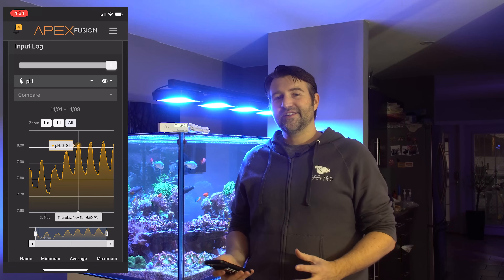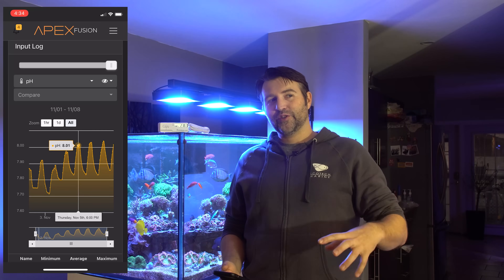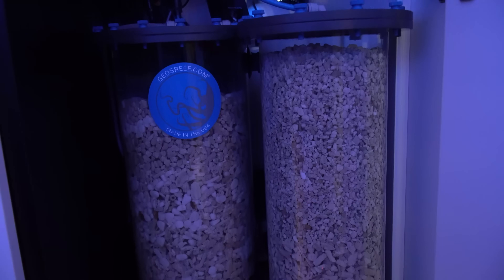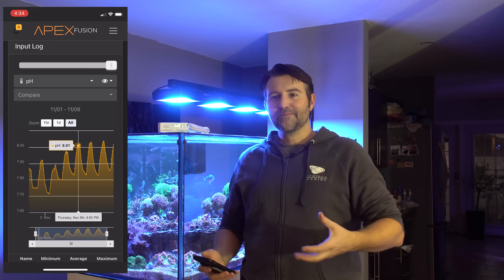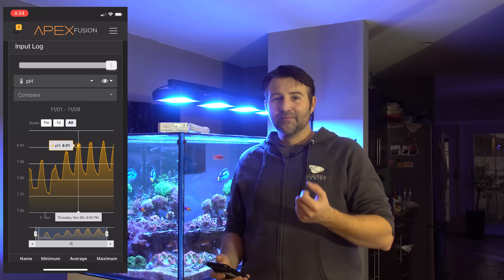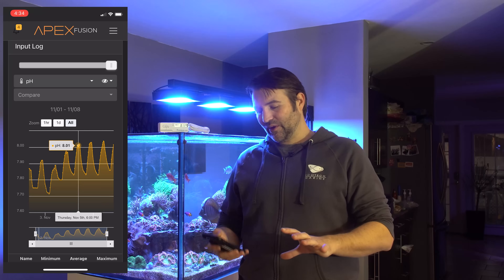Step two was installing the secondary chamber to my calcium reactor. With the calcium reactor, you're basically injecting CO2 into your tank via your effluent — 24/7 you're dripping it in — so that makes the pH battle a little bit more of a struggle. Adding a secondary chamber gives your effluent more contact time with media, and it gives more time for that media to soak up the CO2. As the CO2 is soaked up, it's going to raise the pH of that effluent as well — kind of a win-win.